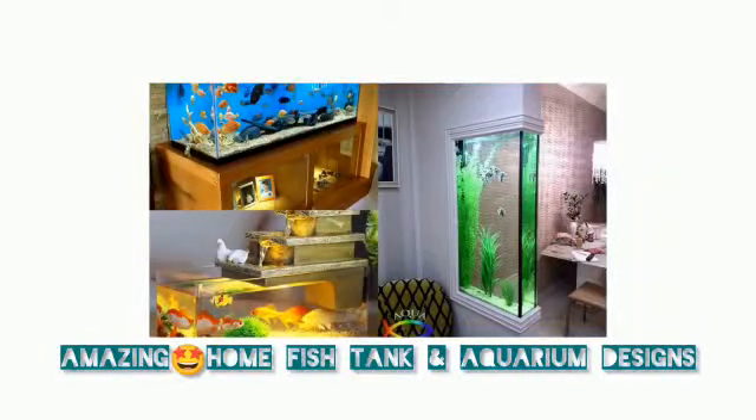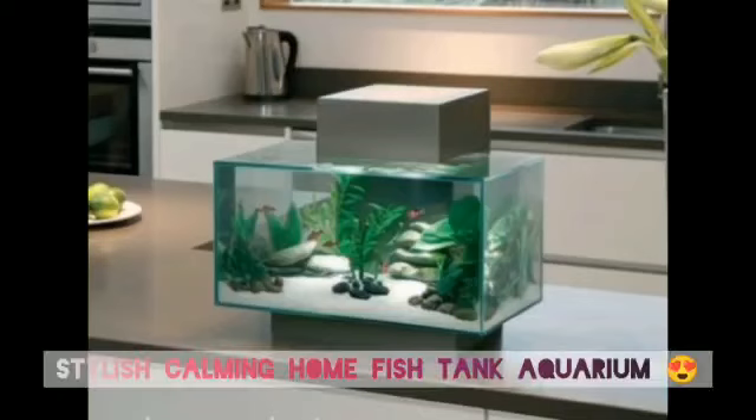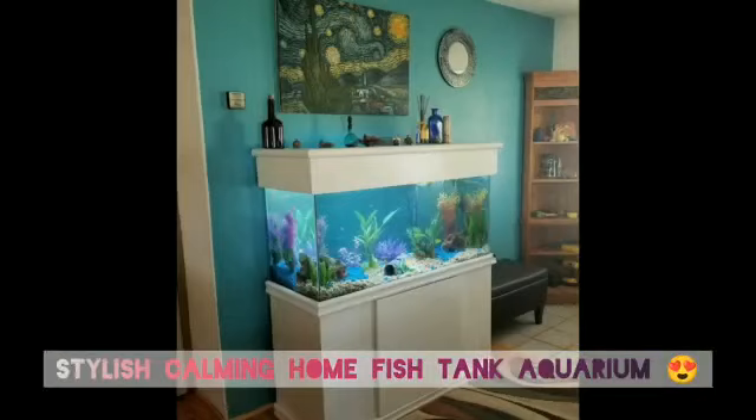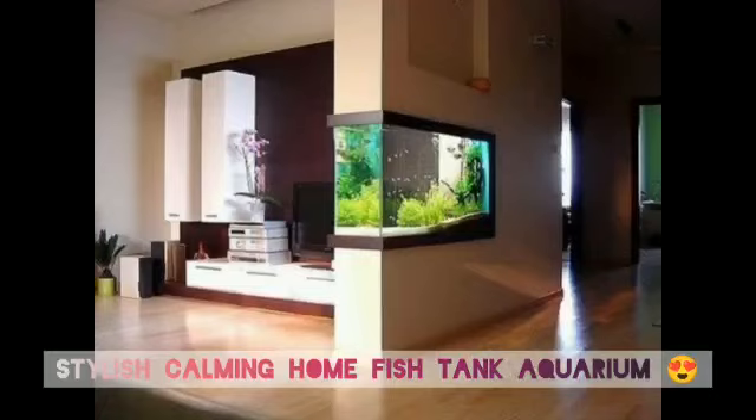Hi, welcome to my YouTube channel. Today we're sharing about decorating our home with a fish tank or a small aquarium. A fish tank is basically living art for your home. Here's everything you need to know to keep your home aquarium sparkling and your fish happy.